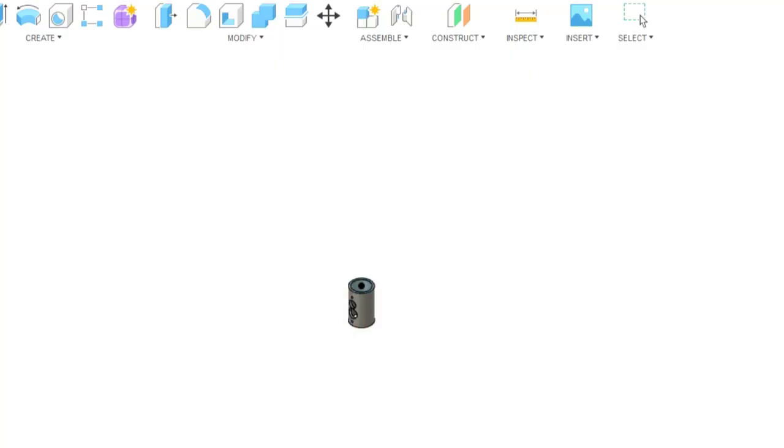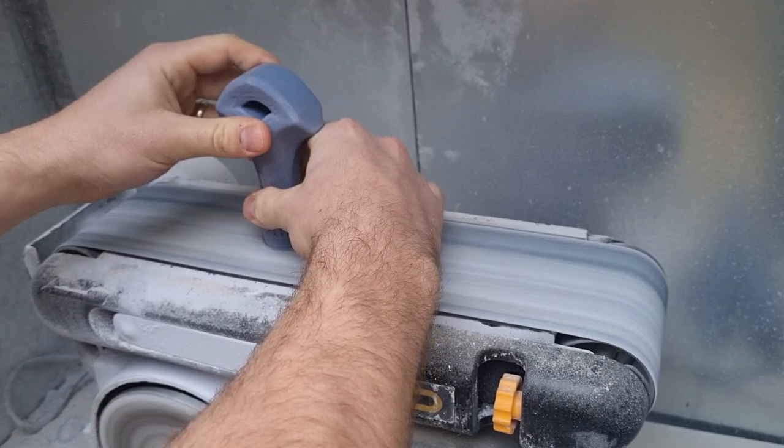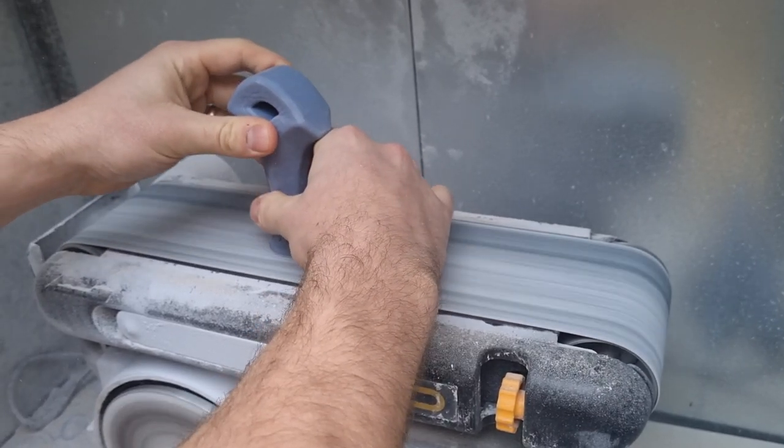I use Fusion 360 for my 3D modeling — it's an easy-to-use program and the one I use for most of my lightsabers. After a couple of tries, I got the 3D model to where I wanted it. I ran it past Jake a couple of times and he was really happy with the end result. It was then just time to start printing.